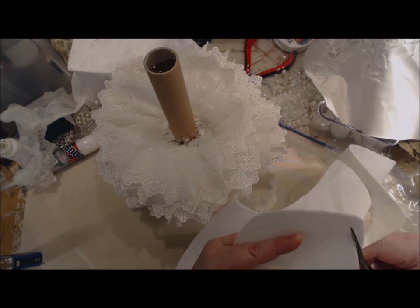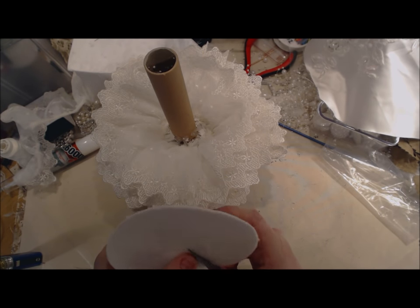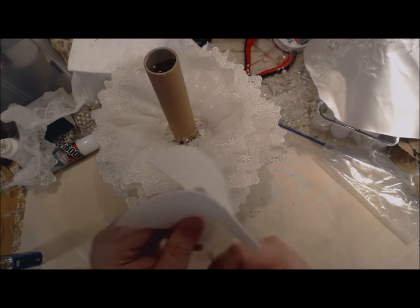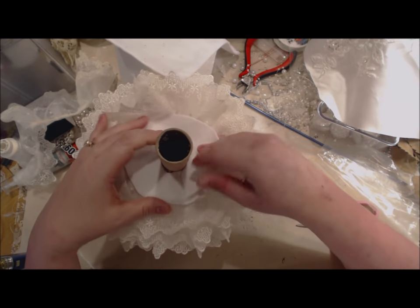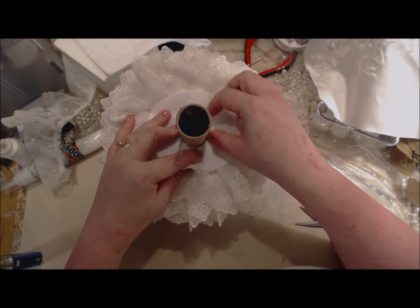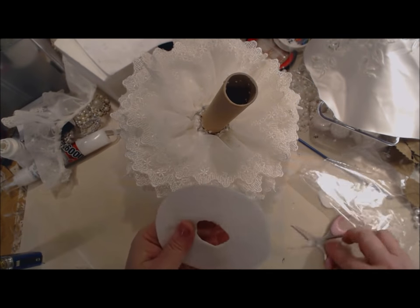This is peel-and-stick felt — adhesive on one side and felt on the other. You can get it at Joann's, Michaels, or Hobby Lobby. In the center I'm going to make about a two-inch diameter hole, just guesstimating. If you make it larger than what you need, you can easily put it around there and wrap it. I'm going to cut this down a little bit more and clean this up.